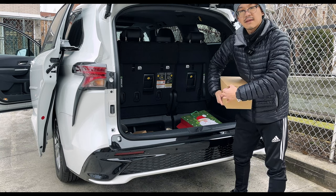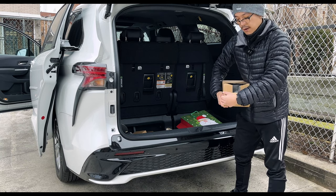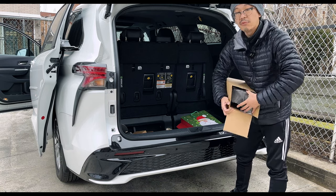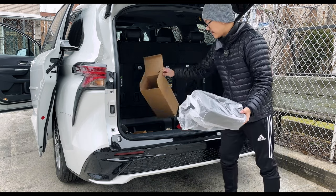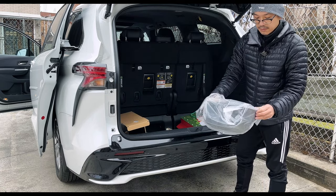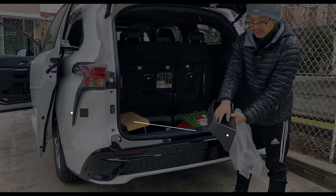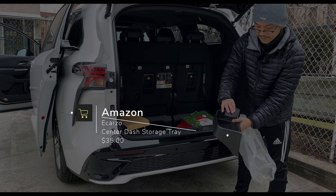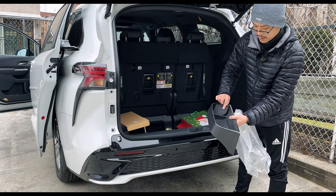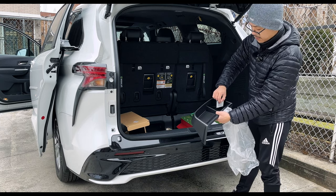I believe this is the organizer or the tray right behind the nine-inch tablet-style infotainment, the old-school style infotainment. Yes, that is it based on the size of the box. Here it is. Very simple packaging — you have some rubber mats that you put here and here. I'll get into further detail.